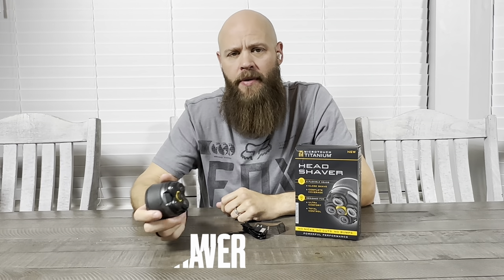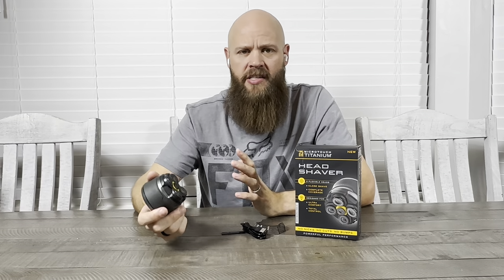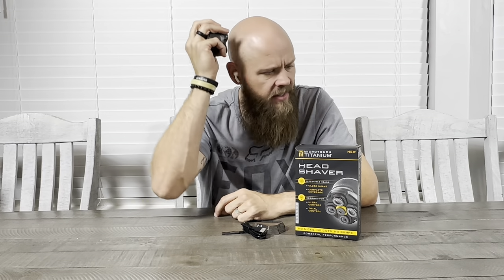Hey guys, Chad Boney here. Today I'm going to be talking about the Titanium head shaver by Microtouch. One thing I really love about this is how good it feels in your palm. If you look at this thing, it looks amazing — it's just super nice and ergonomical, fits really good in my hand, and that really helps when you're doing your shaving on your head.